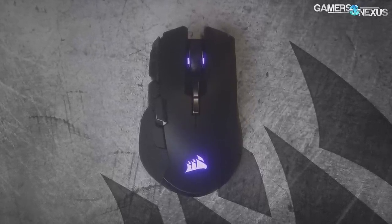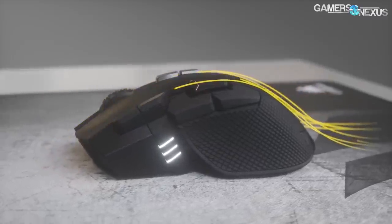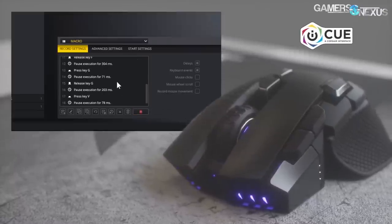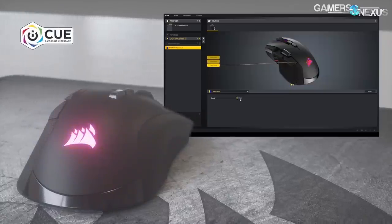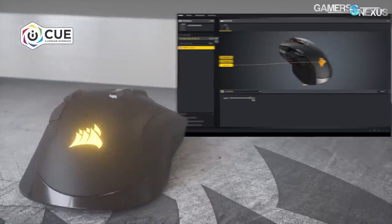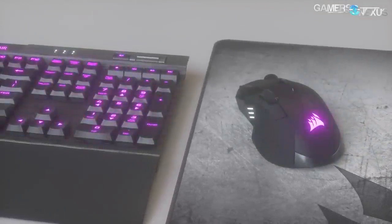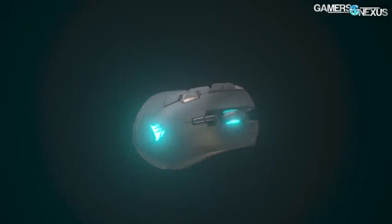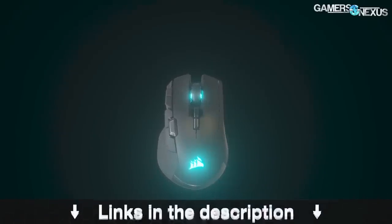The Corsair Iron Claw focuses first on comfort with its palm grip approach, and also uses a sub-one-millisecond wireless connection for the PC. You can toggle between wireless and Bluetooth connectivity, making it easy to control multiple PCs with one mouse — like a streaming PC and a gaming PC. The mouse has 10 programmable buttons, the PMW 3391 18,000 DPI sensor, three-zone RGB LEDs, and a 50-million-click lifespan for left and right mouse buttons. Learn more at the link in the description below.